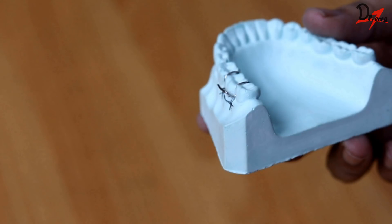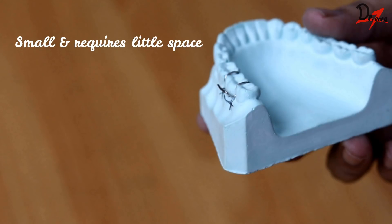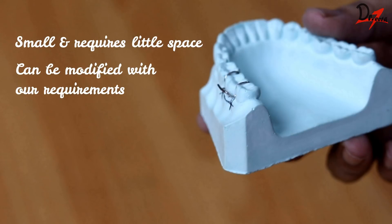This clasp is small and requires little space in the buccal sulcus. We can also modify it based on our requirements. So these were some of the advantages of the Adams clasp. Now that we know what it is and its advantages, let us proceed to the making of the Adams clasp.